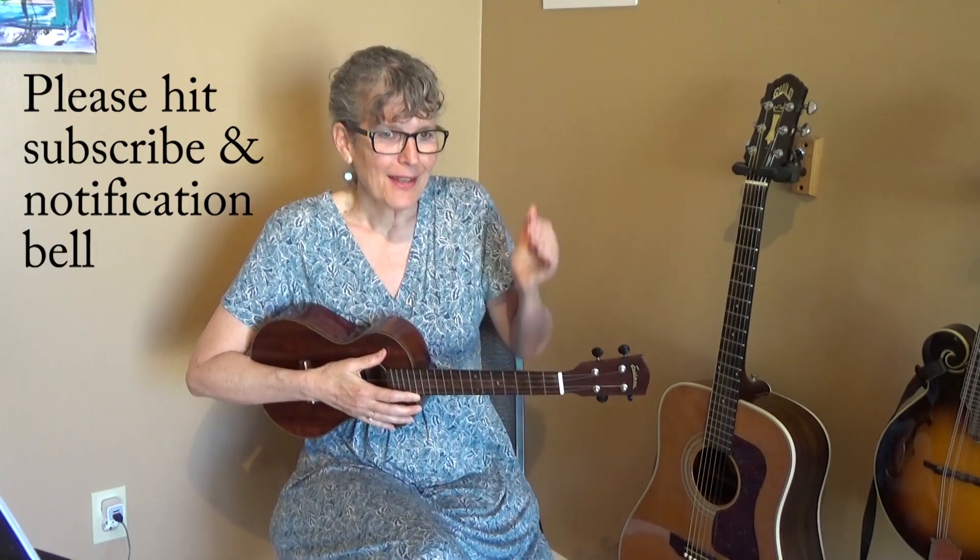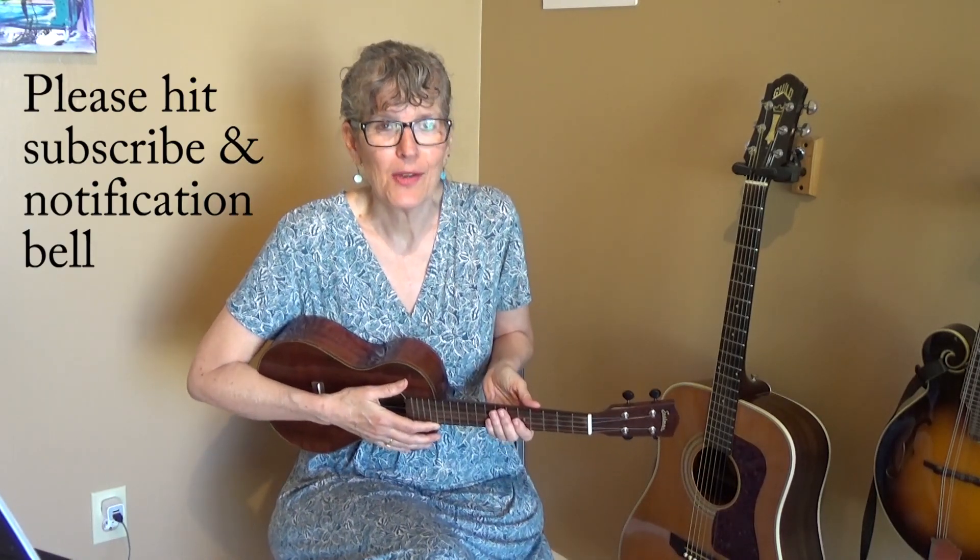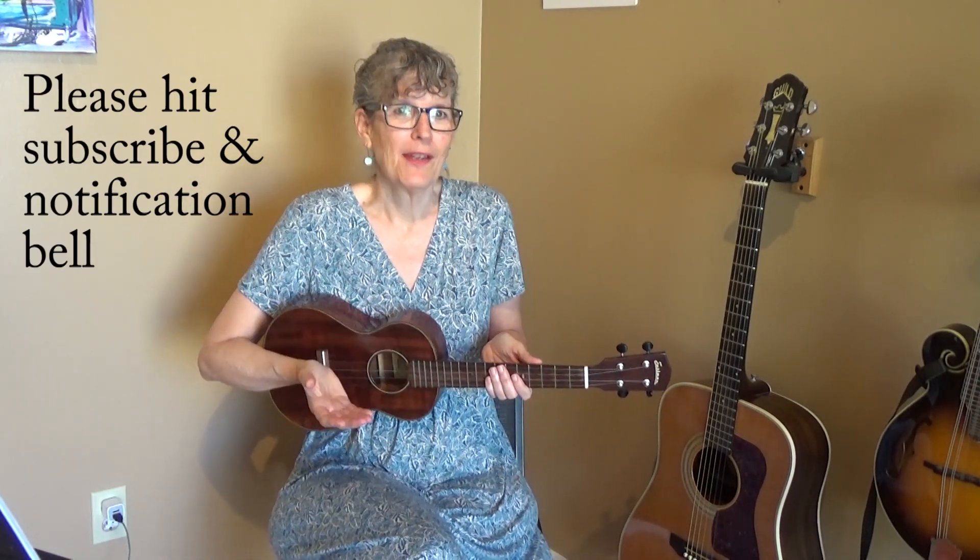Before we play the song, don't forget to hit the red subscribe button and the notification bell, because that's how you find out when I post new lessons. You don't want to miss any of mine. Alright, let's play this together.